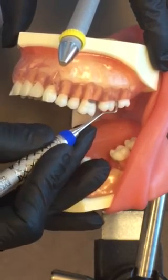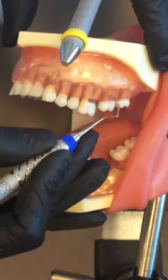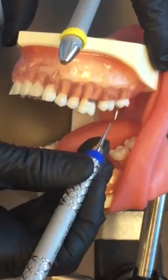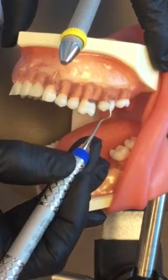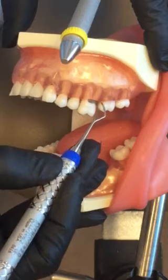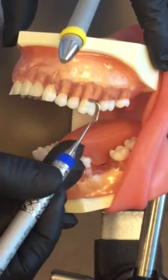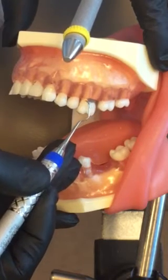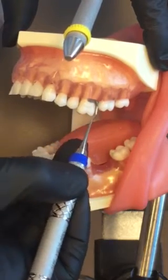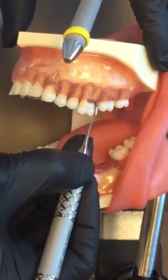Distal line angle in and around. On your typodont you're going to catch — this is easier on a real person. Roll from the distal line angle across the buccal, roll around the mesial line angle. Again, distal line angle in and around. Roll mesial line angle removing deposits, making sure you're getting apical to the deposit — meaning underneath. Then apply your lateral pressure and remove the deposit.